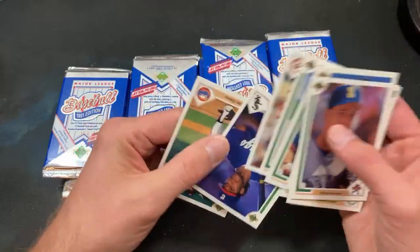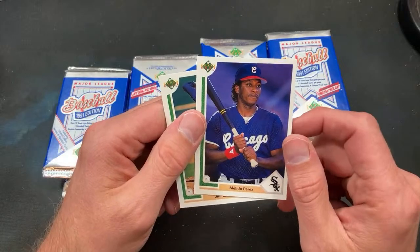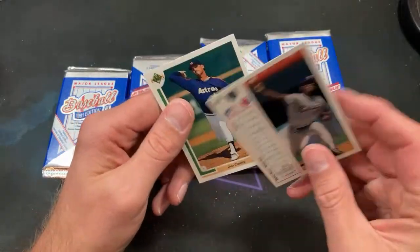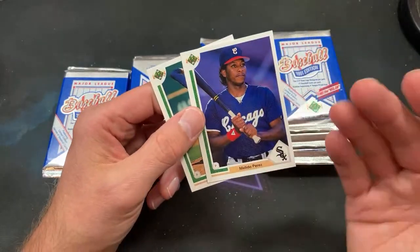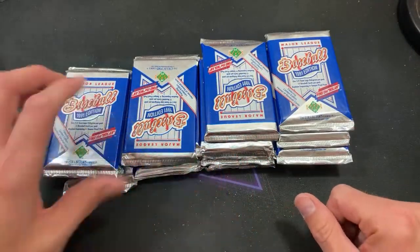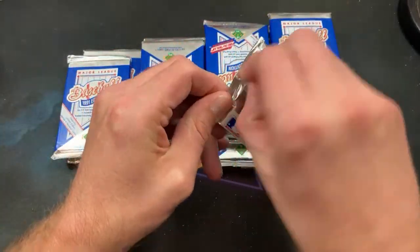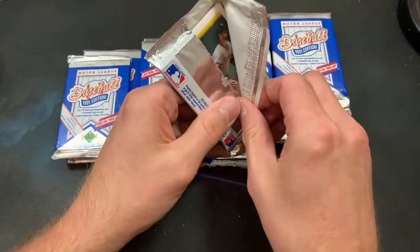Bob Melvin. Melido Perez — for Jonathan H. If Jonathan H is hanging out in the background, I'm trying to use this card to summon you, since this is his biggest PC. For whatever reason Jonathan H decided to collect Melido Perez a couple years back. Please send him all of your Melido Perez gear.